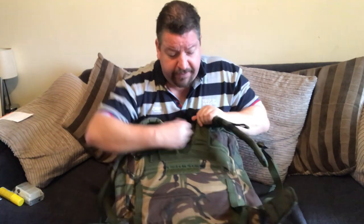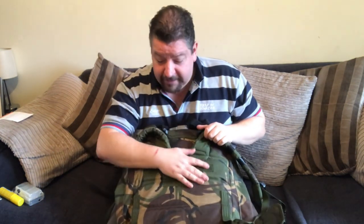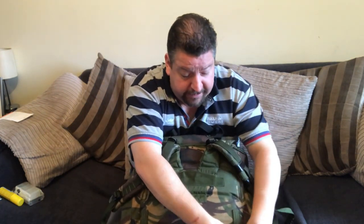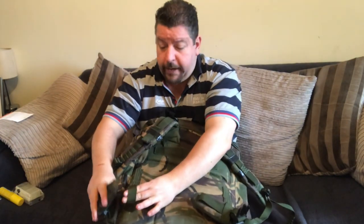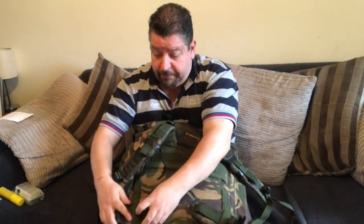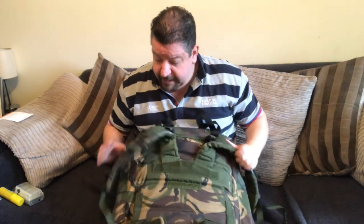There's no airflow down the side, so you're going to get a sweaty back. Even after about a mile the sweat is just piling in. The waist strap loops are designed to do away with a traditional waist strap, but they're designed for extremely skinny people — mine goes absolutely nowhere near me.